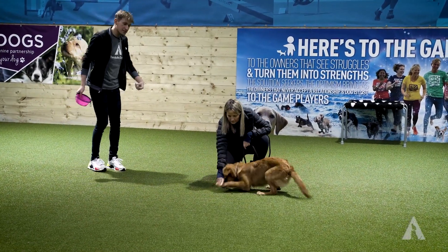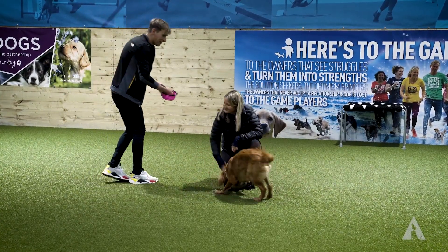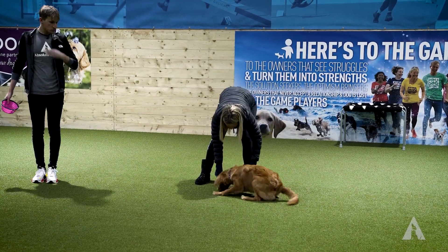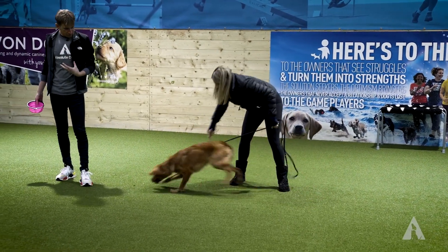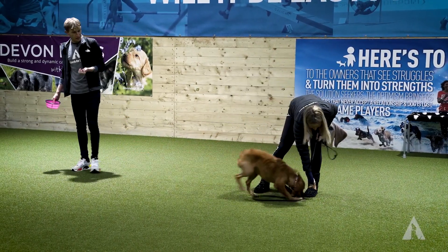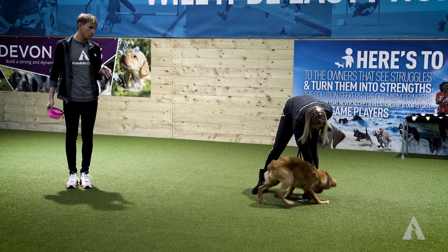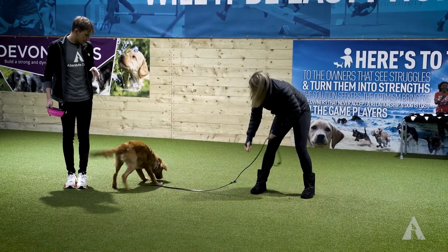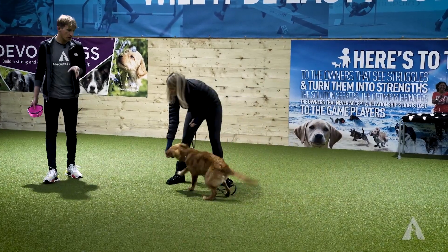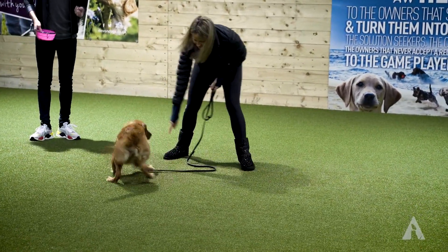You can also use this to teach your dog not to jump up on people. The way that looks, Lauren, is you throw one piece towards me, then look for Mango to bounce back to you, and I'll try to be as calm and insignificant as possible. When she bounces back, you just feed again. We're getting rehearsal of what we do want. The more times Mango spends near people without jumping up, the more she will choose not to jump up.